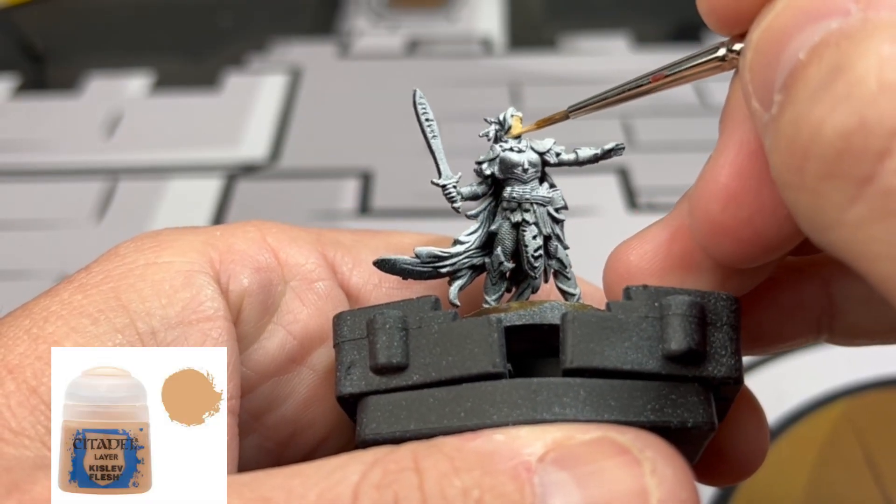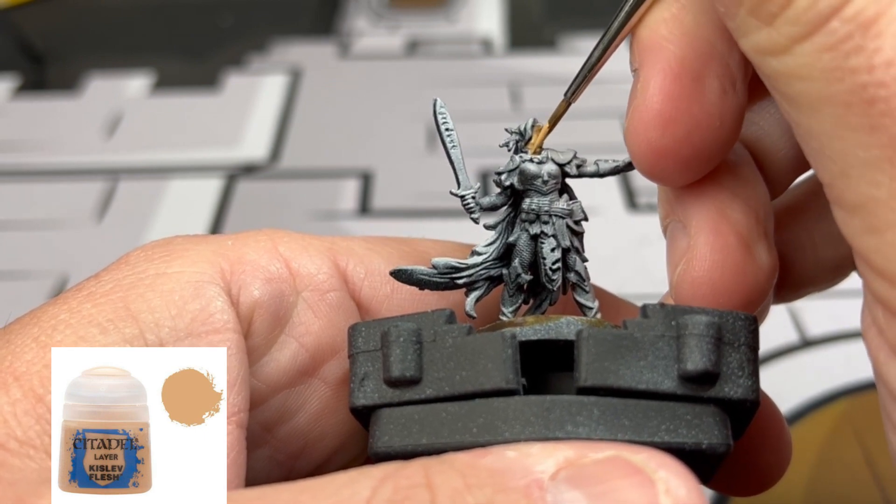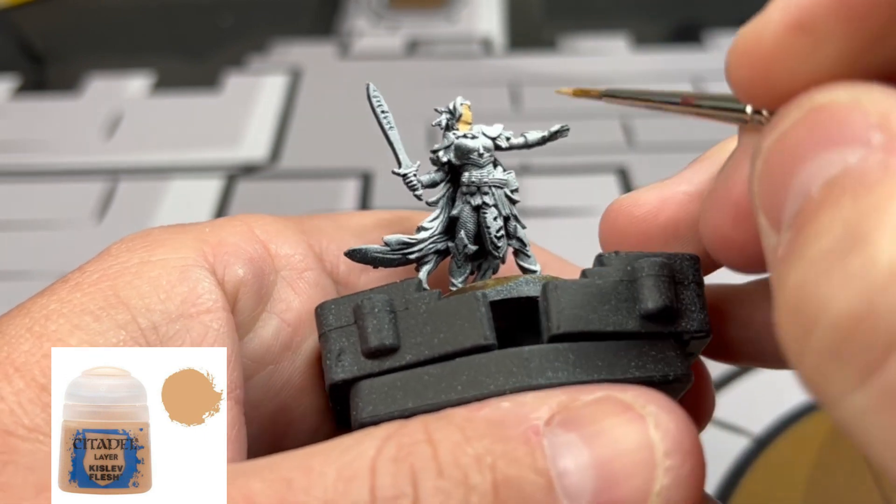To start on our base colors, we're going to be doing some Kislev Flesh on all of our skin — which is the face, the neck, the hands, the arms, and the ears.